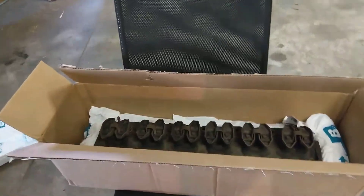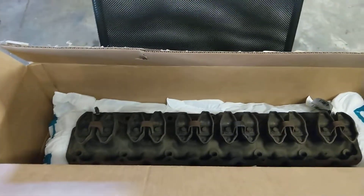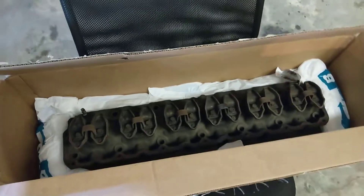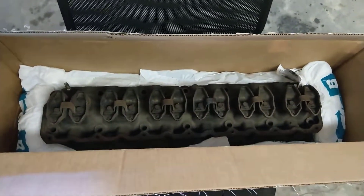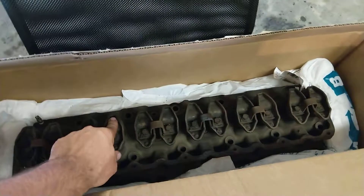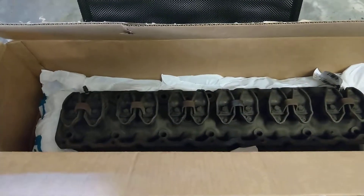I ordered a new head from French Lake Auto Parts out of Minnesota — 120 bucks shipped to the door. It's a used head, I think out of a 94 Cherokee, supposedly just over 100,000 miles on it. I thought about going remanufactured but didn't want to pay that much — cheapest I could find was like 300 and something. The used one comes with the rocker arms, which not many used ones do. It's dry and dusty, looks like it's been out of the vehicle for a while. I'm going to get that cleaned up, inspected, and throw it in the Jeep.